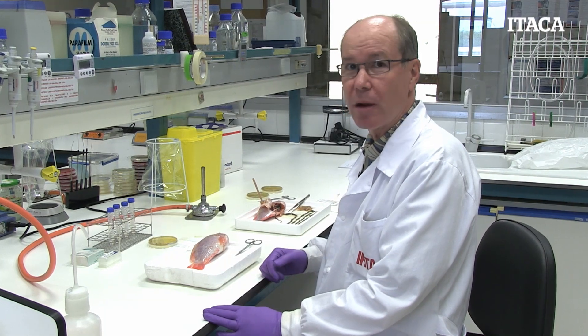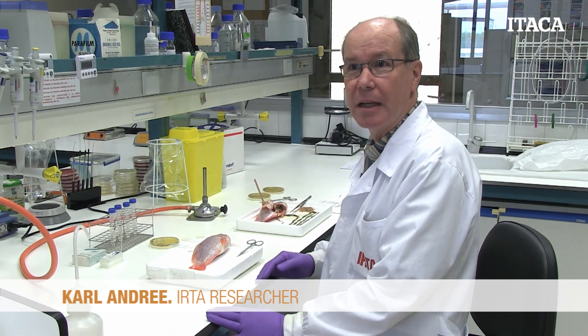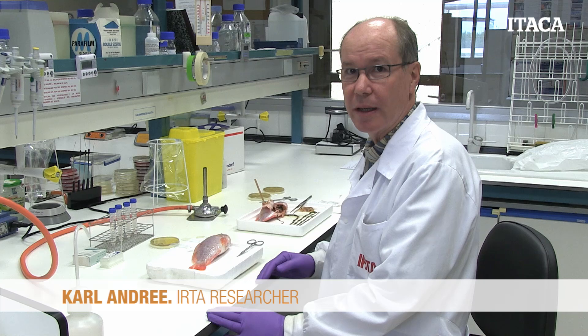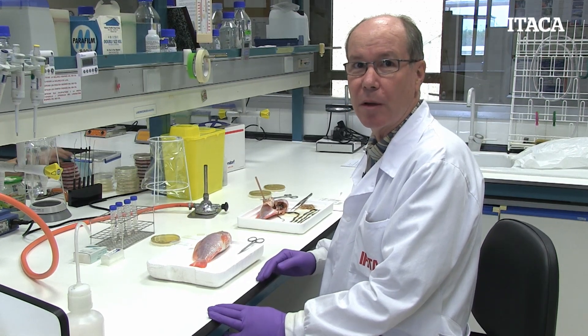Today we're going to demonstrate necropsy on a tilapia. We're going to do this for a health examination, just general purpose of health examination, looking for any signs of illness. The illness may be an infectious agent or it may be due to environmental causes.